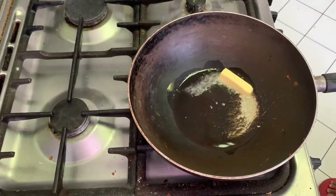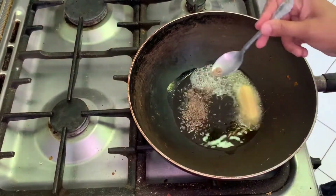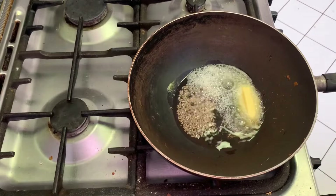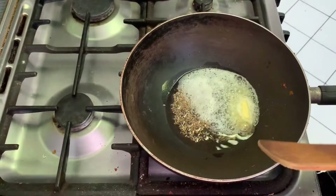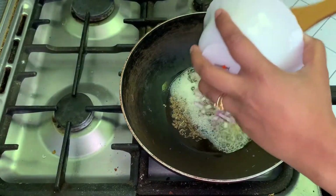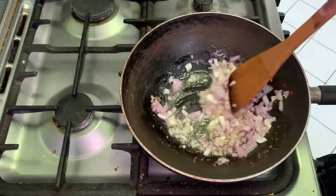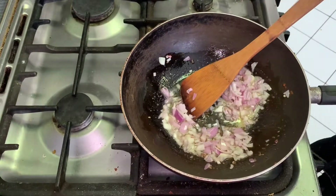Put some oil in the pan, then add two tablespoons of butter and one tablespoon cumin seeds. Fry for one minute, then add finely chopped onion, and immediately add the potato.